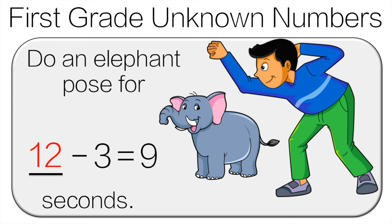12 minus three is nine. Do the elephant pose for 12 seconds.